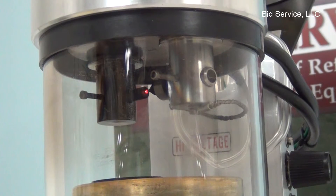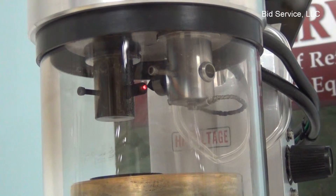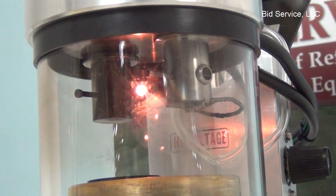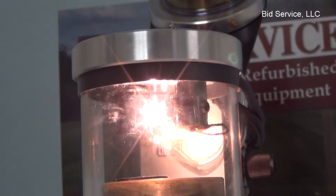Now that we've heated up the carbon rod, I'm going to increase the current until we get to a point where it will start depositing.